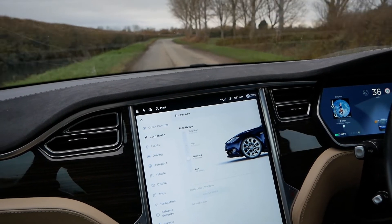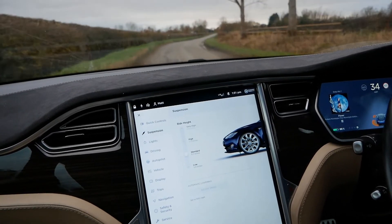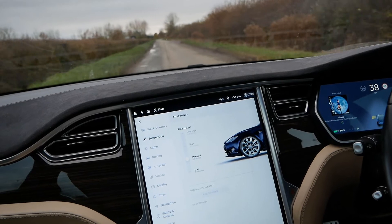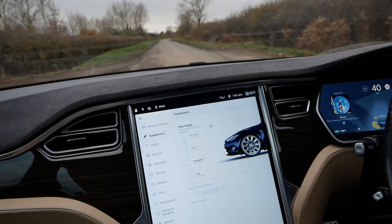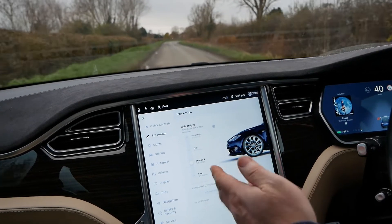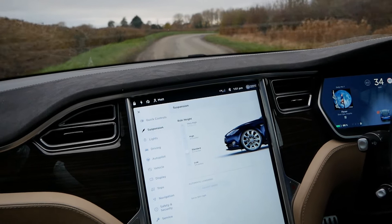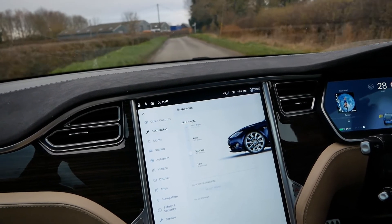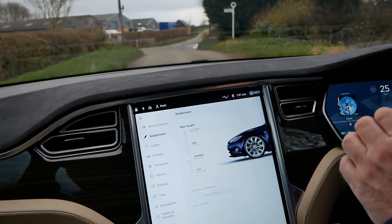One other nice thing is how clever it is about when it activates. We've got the entrance to the industrial estate just here, but if I drive straight past the entrance, it hasn't raised the suspension — you can see 'standard' on the screen, it hasn't touched it. The point where it raises is right at the entrance, so I'm going to turn around and demonstrate that again.